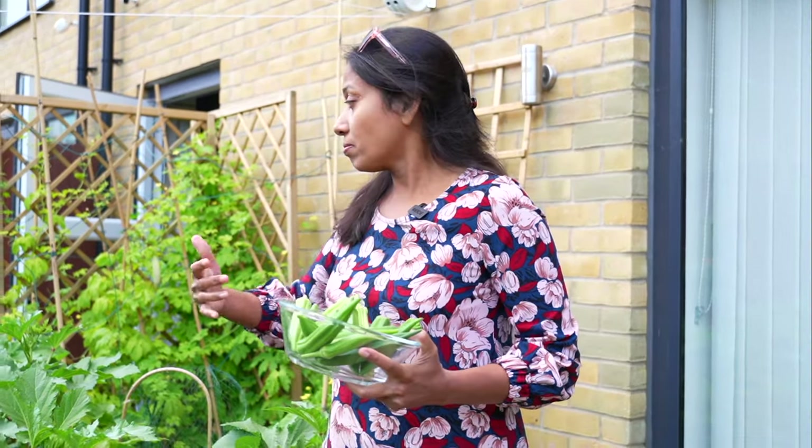Next summer I'm planning to plant more okras, because this year I got a good harvest. Last year I literally had only one pod of okra, but this year the harvest is plenty. The summer here in the UK this year was superb — we all enjoyed it and we're still enjoying it. It is end of August now and it's still sunny.